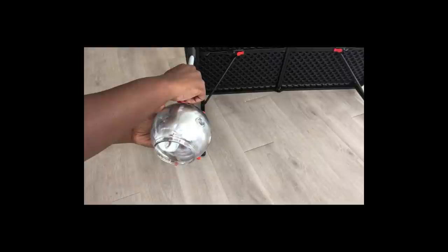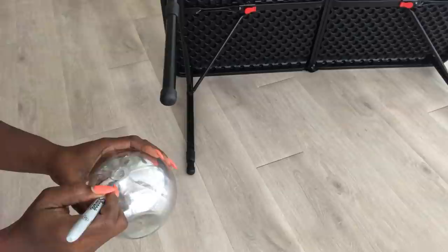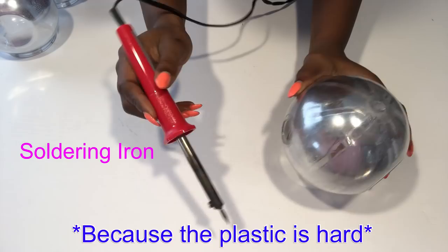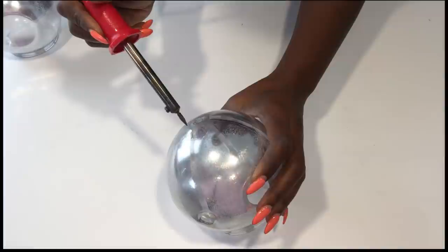I'm going to measure how wide the hole that I'm going to be making on the planters would be. Because the plastic is hard, I'm going to be making all the holes on all the planters with a soldering iron.